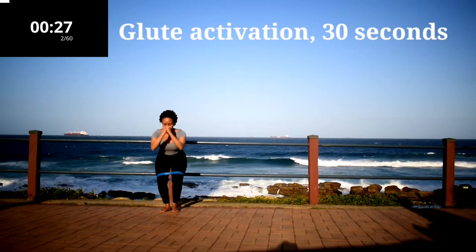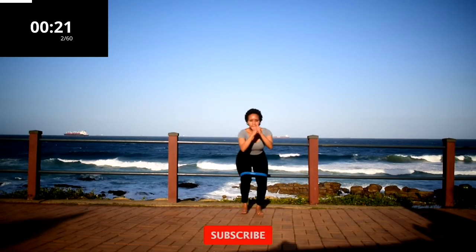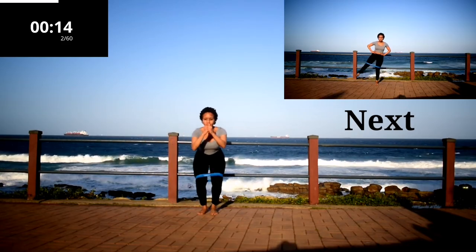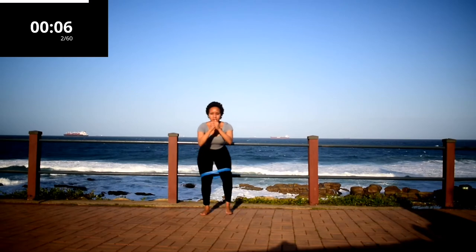Starting off with glute activation for 30 seconds. We're warming up the glutes, keep on going. Guys, if you're new here please remember to hit the subscribe button as well as the notification bell so you get notified each time I post a new workout. Five more seconds to go.